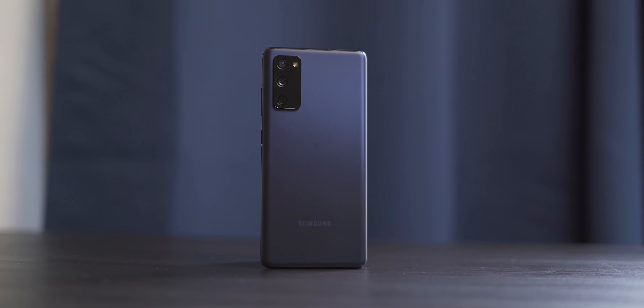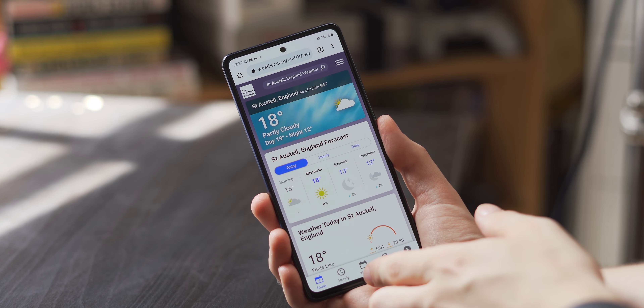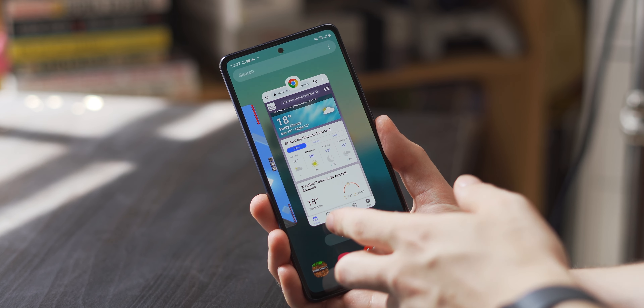Samsung's S flagships are a safe bet on the Android side, but can that be said for the step-down FE a couple of years later? Thanks to Vodafone for sending out today's product review sample. Hey guys, I'm Ryan Thomas, and this is my review of the Samsung Galaxy S20 FE in 2022.